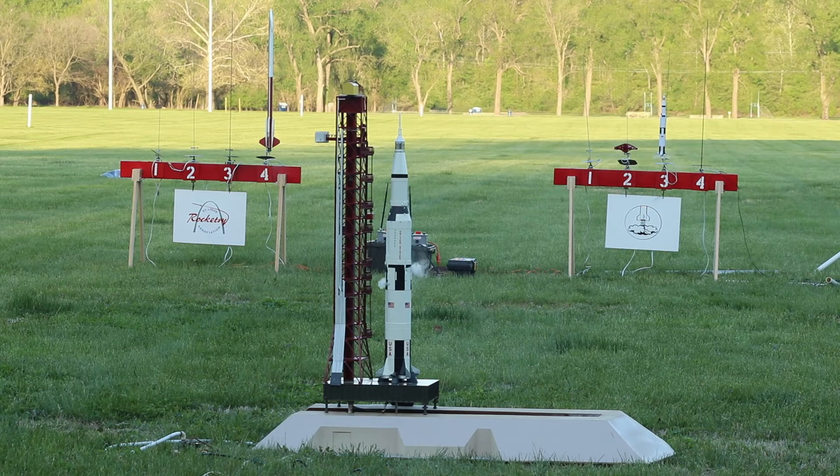T-minus one minute, T-minus one minute and counting. Now moving into the final minute of the count. We'll be switching over to internal power — switchover taking place at this time. Going on internal power. T-minus 45 seconds and counting. Countdown continuing to go well. T-minus 30. T-minus 25, 24, 23, 22, 21, 20, 19, 18, 17 — guidance release — 15, 14, 13, 12, 11, 10, 9 — we have ignition sequence start. The engines are now building up.